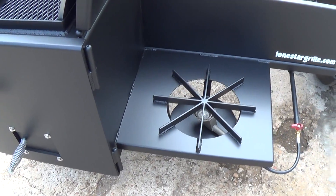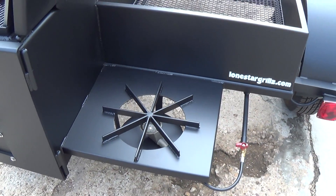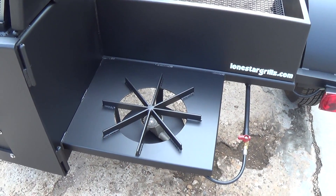Another standard feature on all our trailer pits is our rear burner or side burner. It comes standard with one, and oftentimes we do two side-by-side as an upgrade.